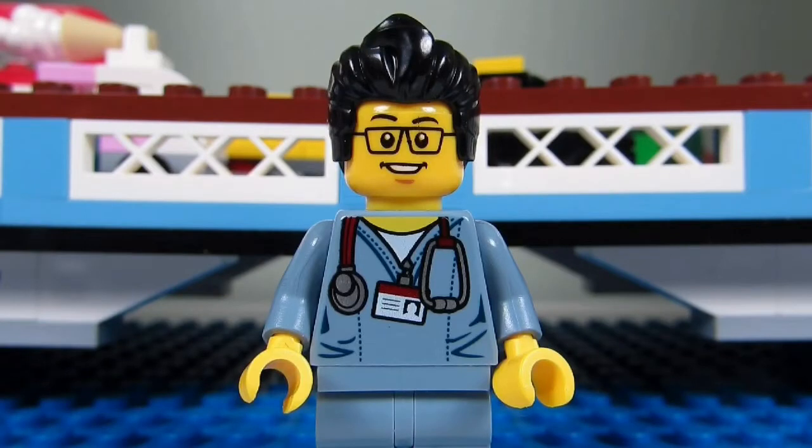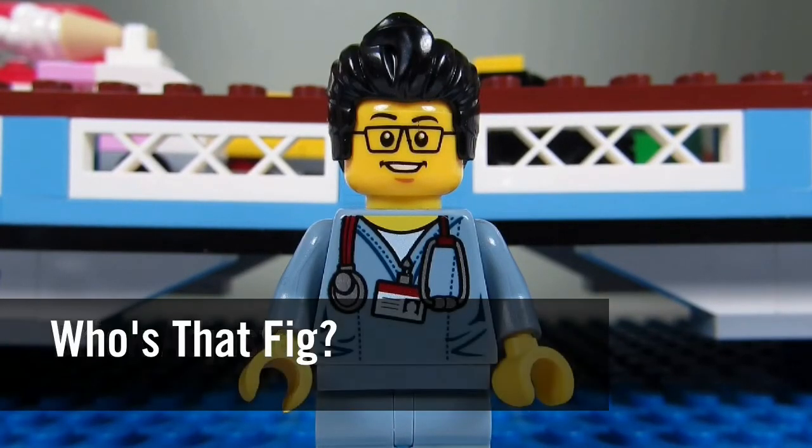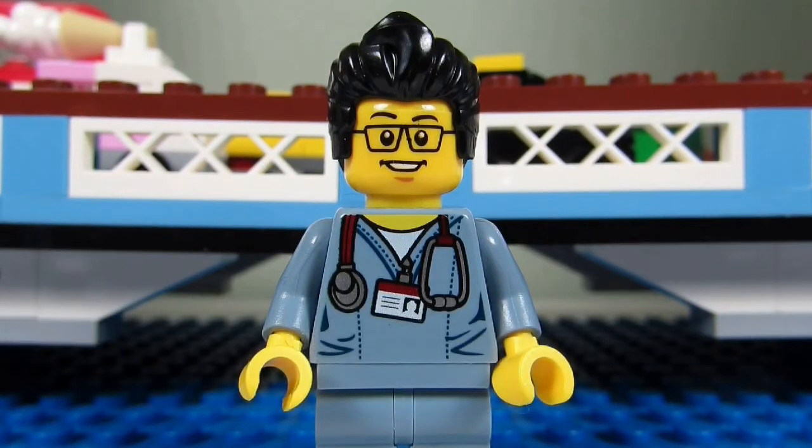Hello YouTube! It's the Brickadjuster here with another episode of Who's That Fig? In each episode we will head up to my sig fig bridge and spotlight one of my sig figs.